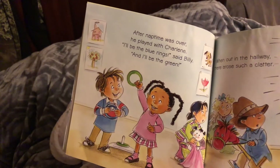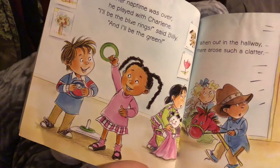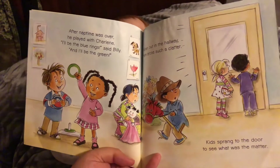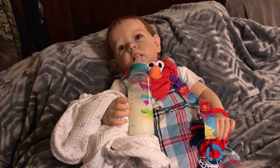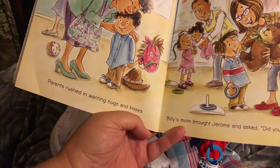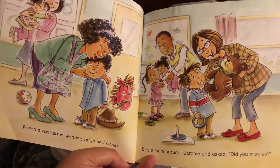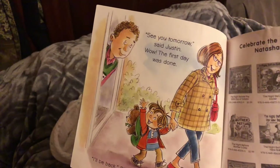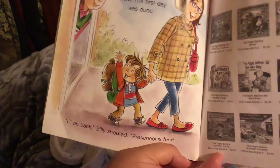After nap time was over he played with Charlene. 'I'll be the blue ring,' said Billy, 'and I'll be the green.' When out in the hallway there arose such a clatter, kids sprang to the door to see what was the matter. Parents rushed in wanting hugs and kisses; Billy's mom brought Jerome and asked, 'Did you miss us?' 'See you tomorrow,' said Justin. Wow — the first day was done. 'I'll be back!' Billy shouted. 'Preschool is fun!'